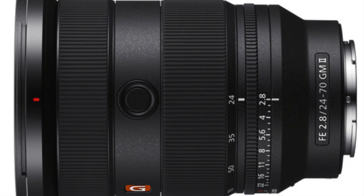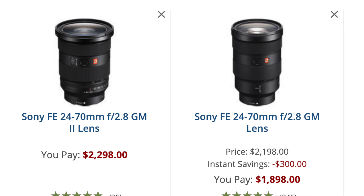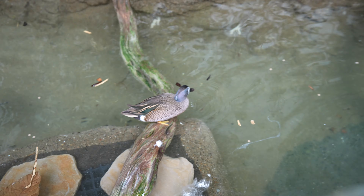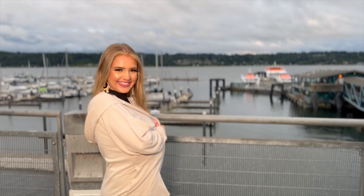We'll take a look at the build of the lens, video footage, resulting images from what I shot, compare it to other lenses in the same range, and then I'll let you know what I think about it. This is meant to be a straight-to-the-point, no BS review, and I hope it helps those of you out there who are thinking about taking the plunge on this expensive piece of equipment.